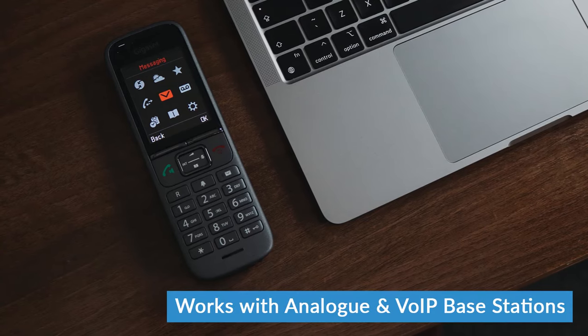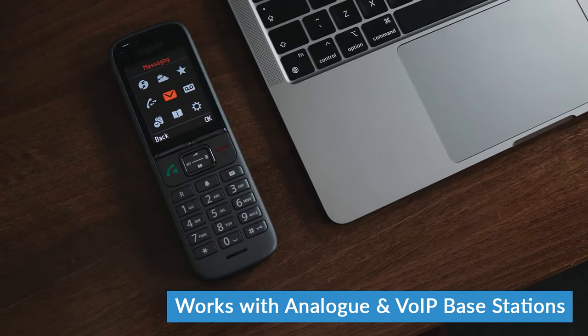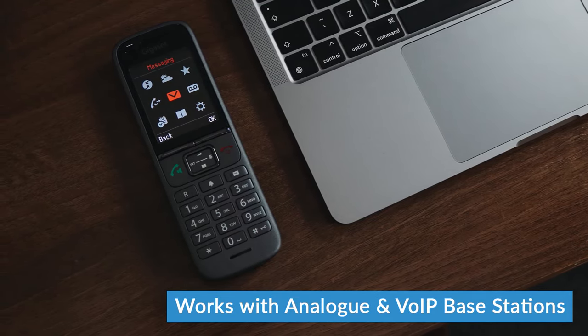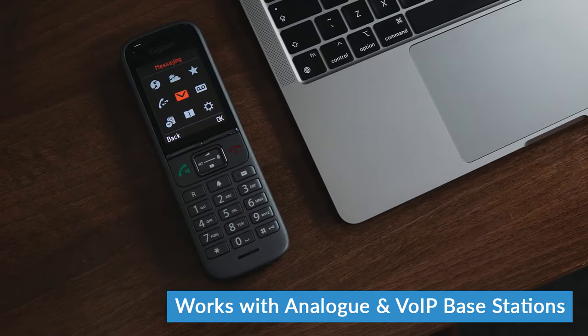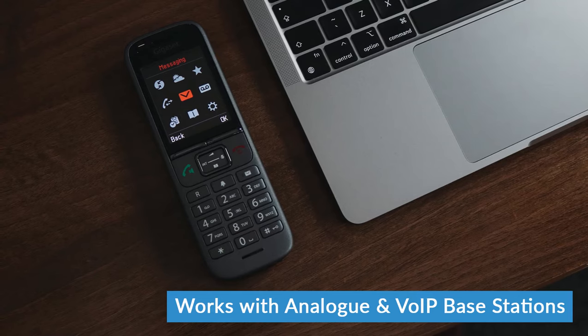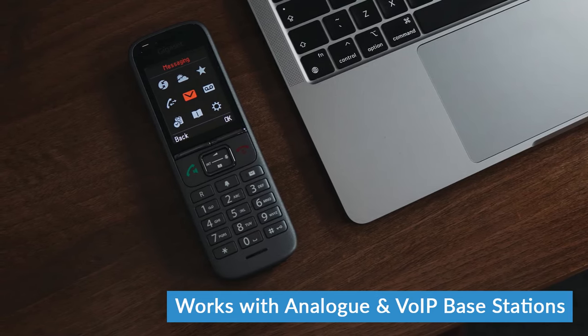The S700 just comes from Gigaset as a handset on its own, but it's compatible with a wide range of different VoIP and analog base stations. If you've already got a Gigaset base station, it should work nice and easily with that. If you're going to be using it as just an analog phone, setup is really straightforward — you'll be prompted to register the phone with the base when you first turn it on. If you're going to be using VoIP, you'll need a VoIP provider already.